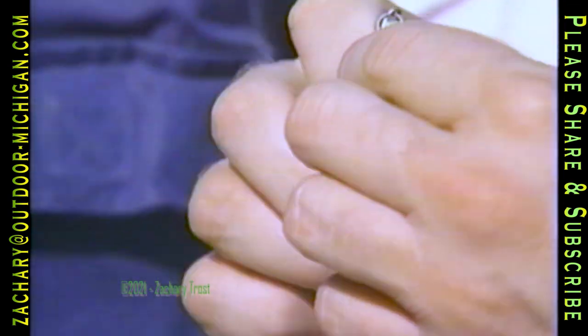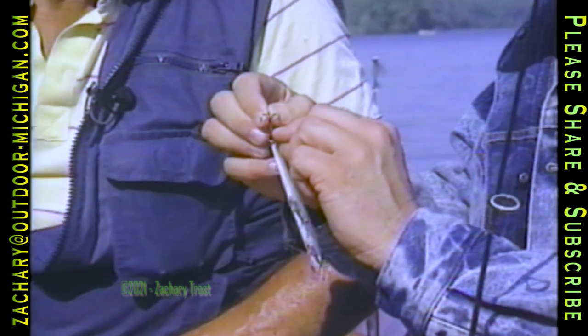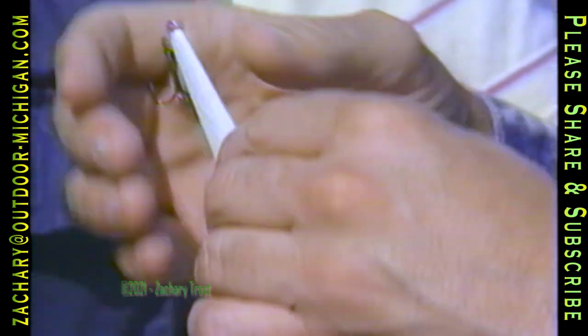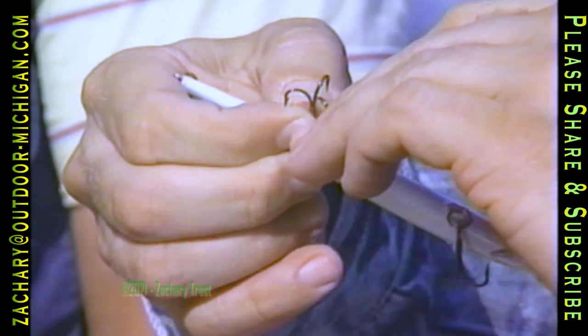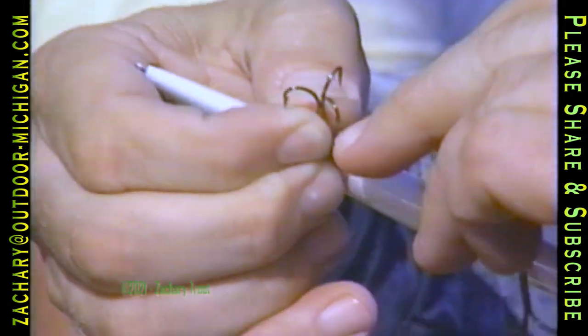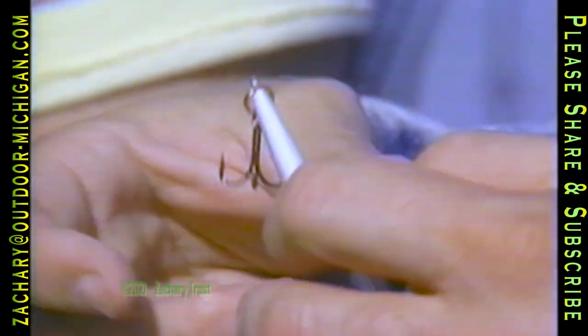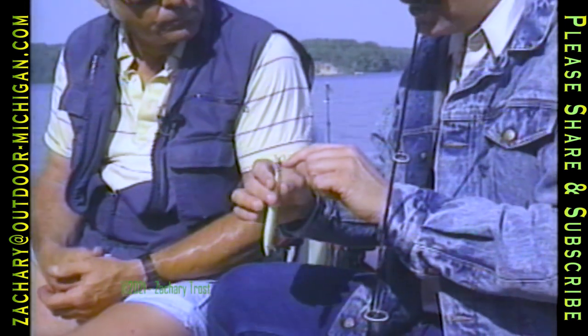So now you have it sharpened — how do you know when it's the way you want it? Take your fingernail or thumbnail, and if you can do that and it doesn't skid off — just barely touch your hook point to your nail and if it'll stick, it's sharp. Now try one of the other hooks that hasn't been sharpened. You can tell by looking at them — if they've been sharpened they're real silver. That's a brand new Rapala right out of the box. I cannot dig that factory point into my fingernail. I can scratch with it, it feels sharp and looks sharp, but it doesn't do what this one does, catching on the fingernail.